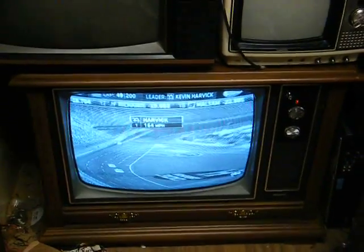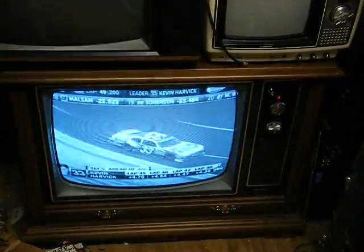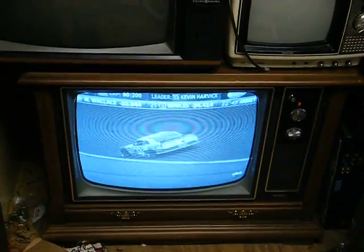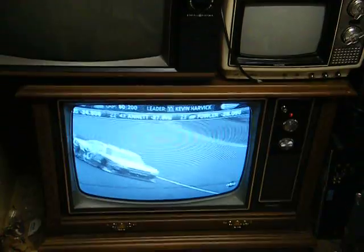This was actually a brand-new TV that was never sold — it was a display model that I got from a TV dealer that went out of business. It's got its fair share of little nicks and scratches from being banged around and moved around, but these sets are so rare that I'm just happy to have it despite the nicks and scratches.